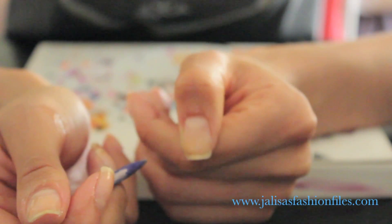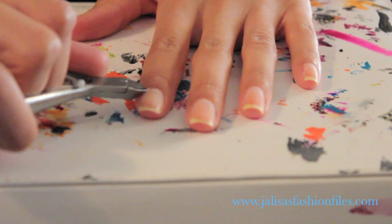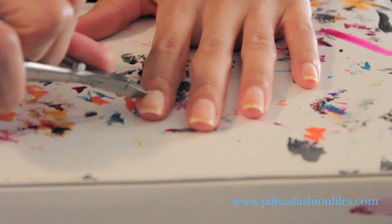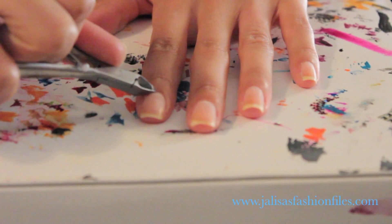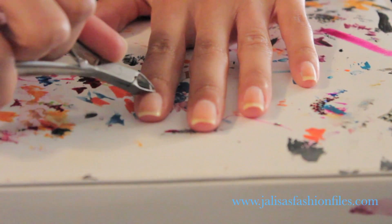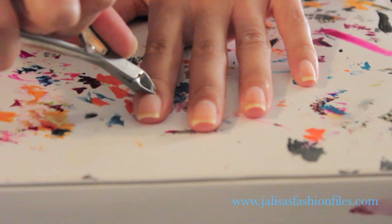Try to push the cuticles back as far as you can, especially if you have shorter hands or fingers, since the more nail that's exposed the longer your hands will appear. Next we'll be using a cuticle cutter to cut the cuticles that we've pushed back. You'll notice your cuticle is the thinnest and lightest part of the skin around your nail, so that you can avoid cutting your actual skin.